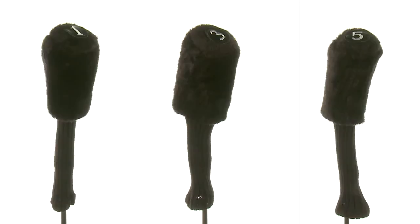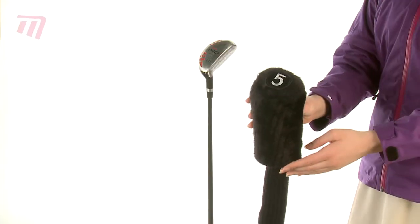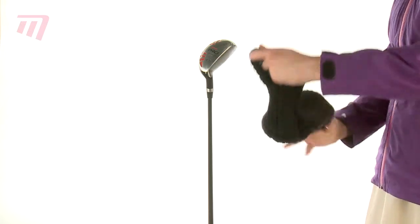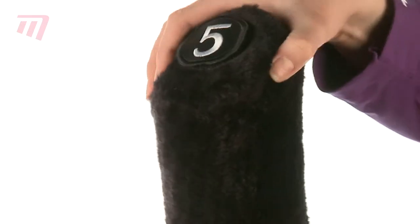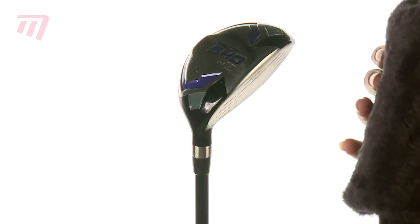Worried about scratching your pride and joy? Then pop a set of plush cylinder knit head covers onto your woods and protect them against damage in transit or play. The padded furry cover keeps your wood head snug, while the knitted long sock safeguards your graphite shafts.